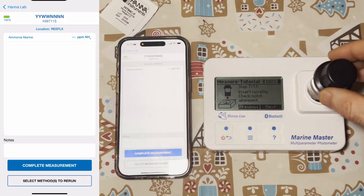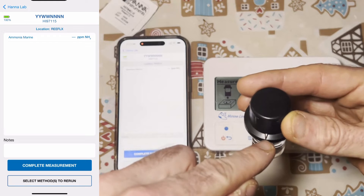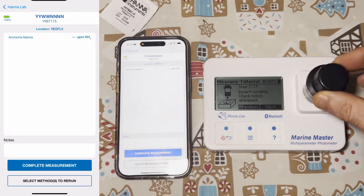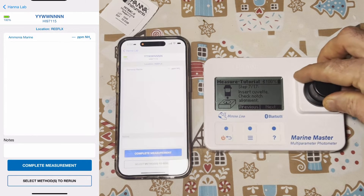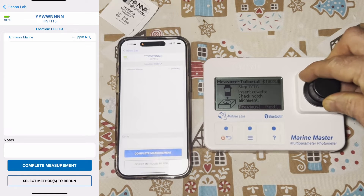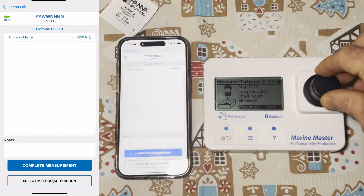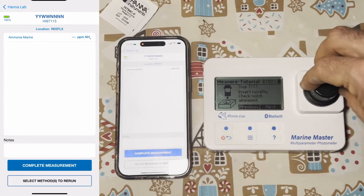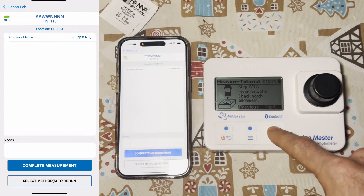Insert the cuvette and check notch alignment. It may be hard to see but there is a little line right here. When I put it in and slide it, you'll feel it kind of click into place — there's very little movement. But when that alignment isn't in place, it kind of just spins all over. So I apply a little bit of pressure to where it needs to go, then click next.